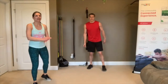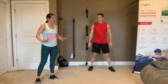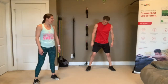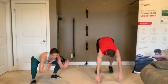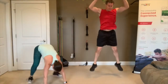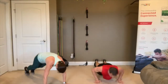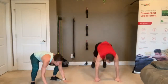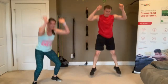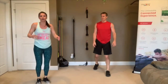Burpees — with or without the push-up, your choice. I'm the nice trainer. Squat, hands down, kick those feet back, bring those feet in, and make sure you do the little overhead jump. Use that squat to transition, get a little extra leg action in there. 3, 2, 1.